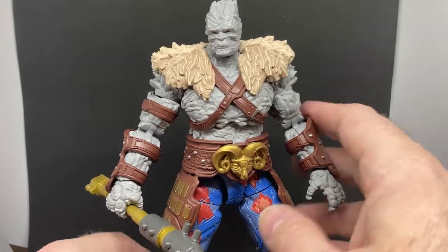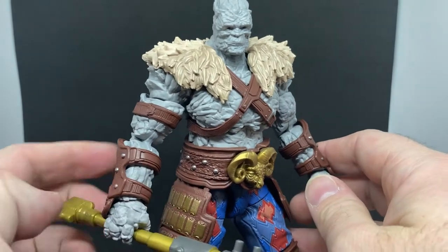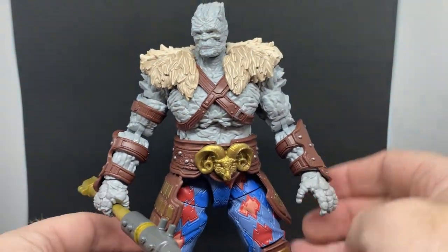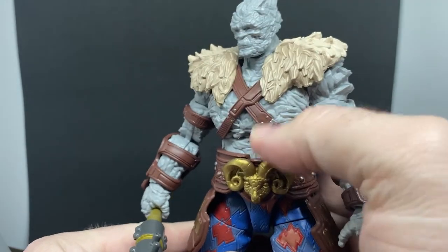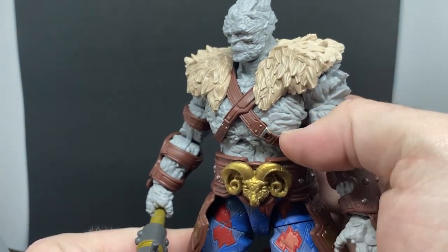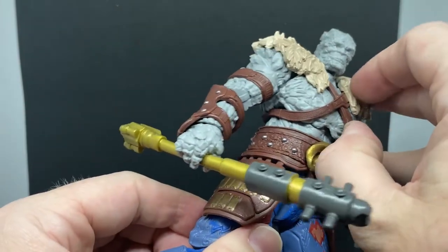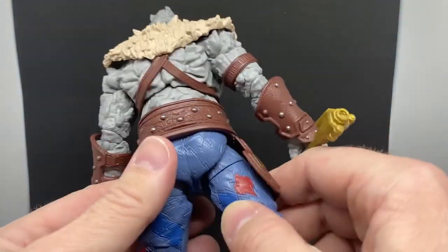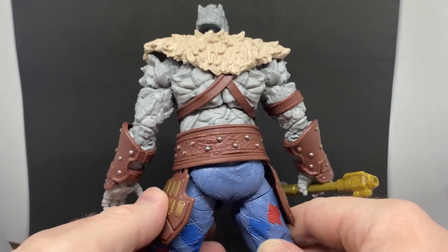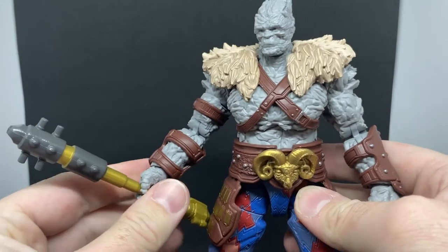For the most part, most of the figure is probably the same as the previous Korg — obviously different legs. The head is probably the same, maybe with some slight retooling; I couldn't tell you to be honest, it's been a couple of years since that Korg was out. It does come with his club, which is cool — I like it.